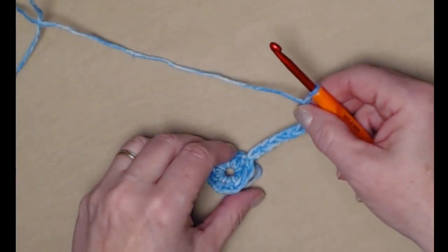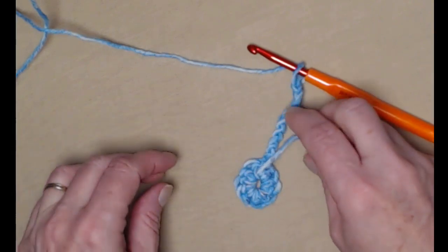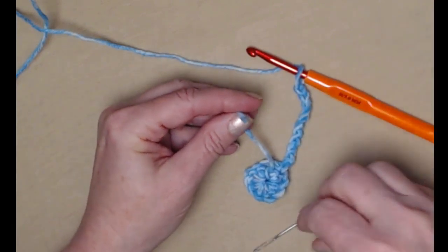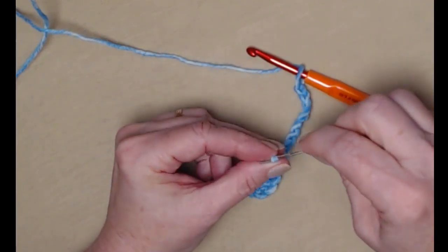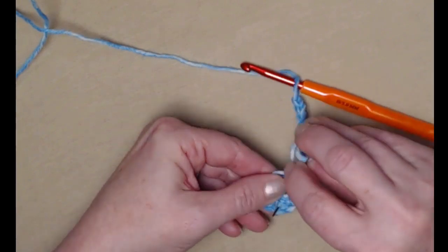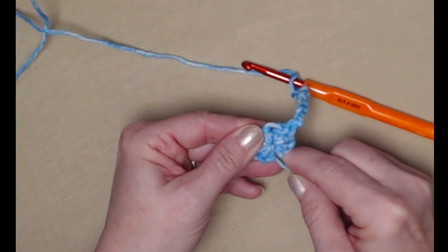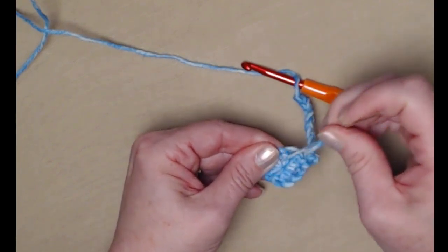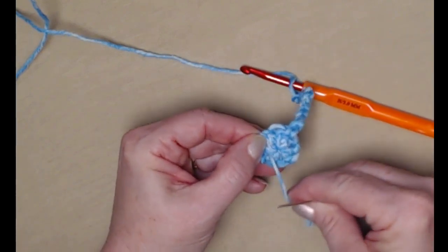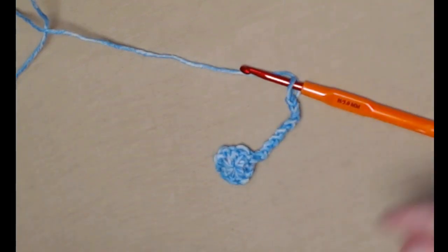Before I move on in the pattern, I'm going to turn this over and gently pull on that string to close the hole in the center of my flower. Then I'll go ahead and take my needle and close up that hole — I have to weave this in anyway, so I'll take care of that now and won't have to come back later. I'll go back the way I came, make sure that's nice and snug, clip that off, and I don't have to worry about that anymore.